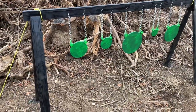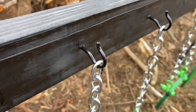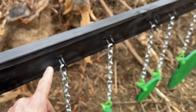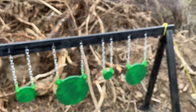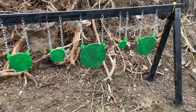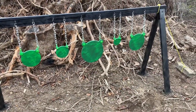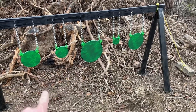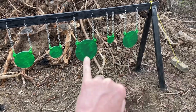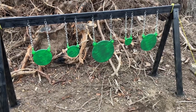It'll also protect the wood from the elements. Then I got some basic hooks — ten of them — measured out my plates, and screwed them into the top. The plates I actually bought on eBay: AR-500 half-inch thick steel plating. I got a whole set of five — a four-inch, six-inch, eight-inch, ten-inch, and twelve-inch — all for around ninety-five dollars.